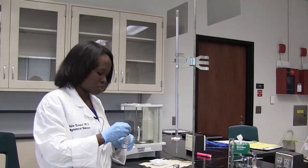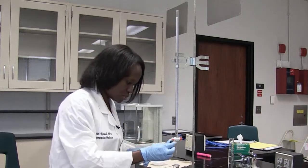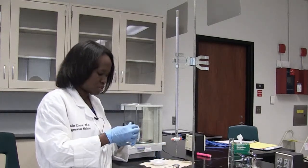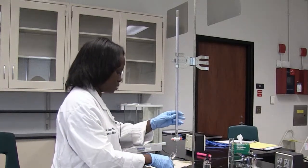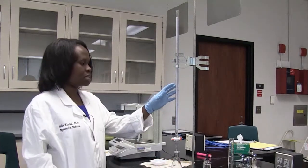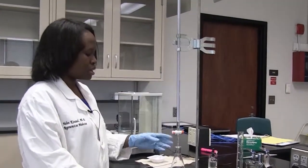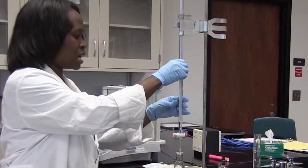For this reaction, I'm going to use two drops of phenolphthalein. Then I'm going to start my titration. The burette in this case contains the base we're using, which is sodium hydroxide. The flask contains KHP — just make a note of that.